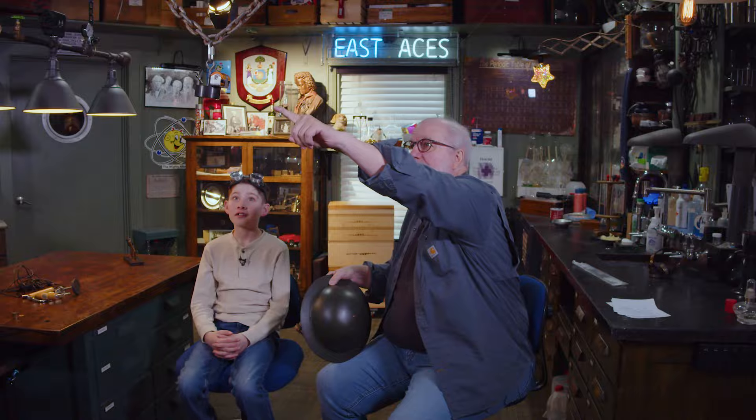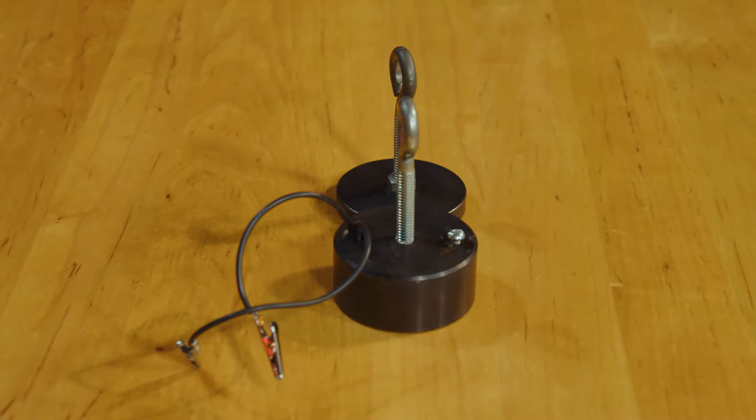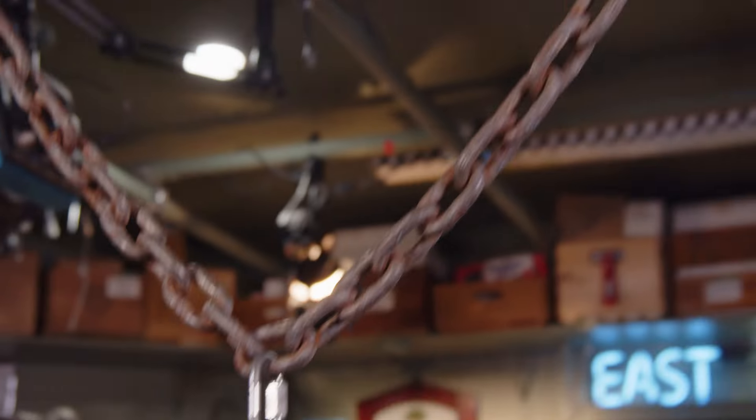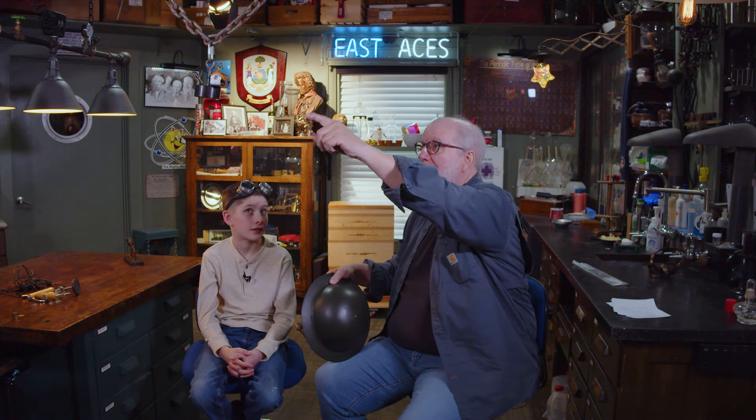There's that electromagnet. It's not connected yet, but there's the cell and the cell holder and the electromagnet. How many wraps of wire in there? 5,000. A little bitty wire. That's a lot. And what's it hanging from? A chain. So I think what we're going to do is hang you from this chain. 65 pounds. And we're going to rely on that one little cell there to do it.